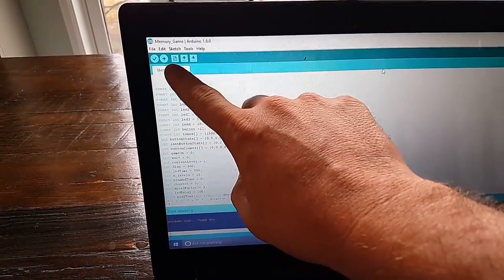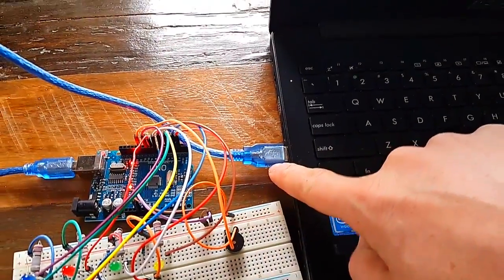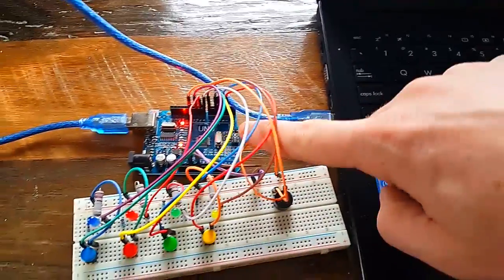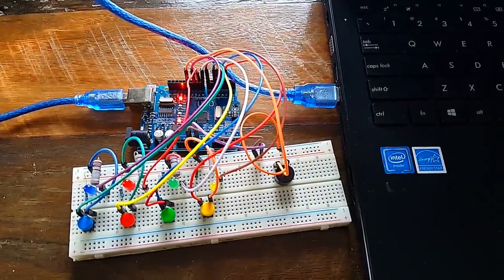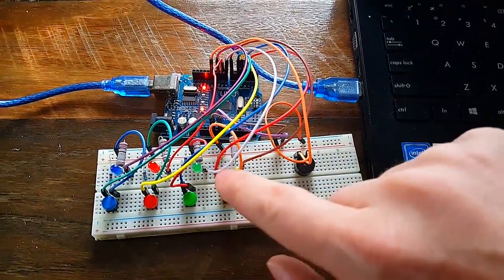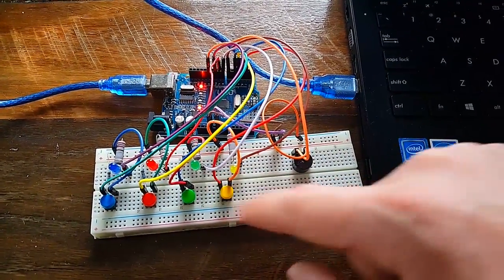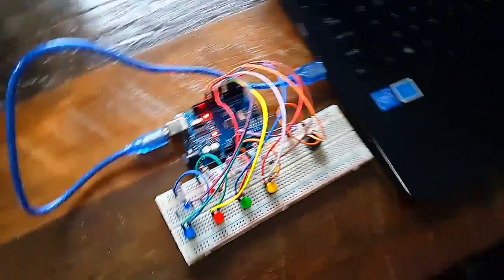You verify the code to make sure it's going to load correctly, then you upload it by hitting a button. It uploads through the USB cable into the Arduino board, which allows your device to work. The kit includes a little speaker, buttons, LED lights, and simple circuitry, along with the Arduino board.